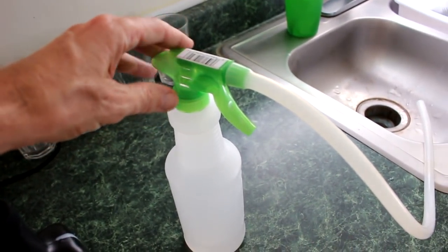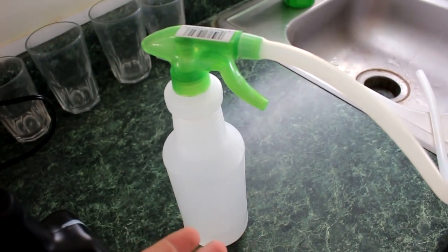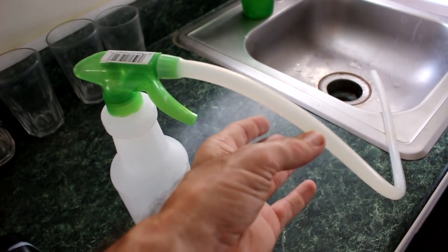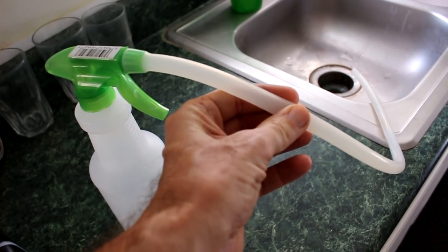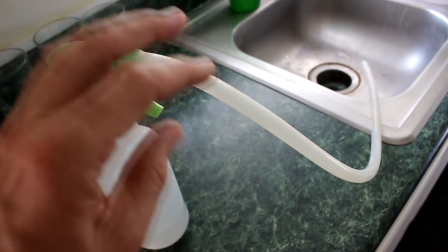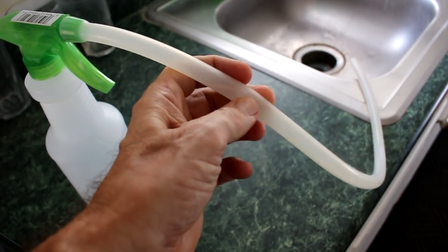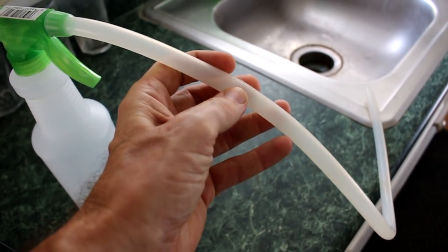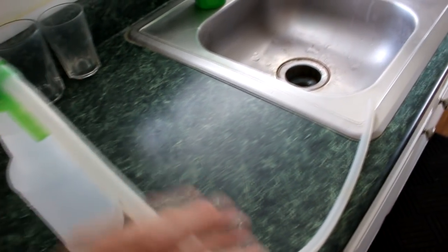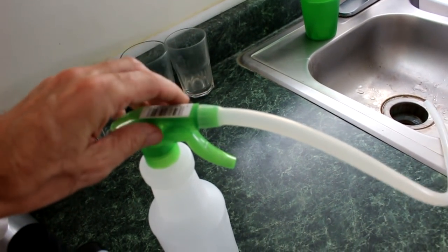I couldn't find either one of those locally and didn't want to wait to order one online, so I went to my local dollar store. This bottle literally cost me a dollar. Now I know a lot of you won't have this laying around, but I happen to have some very flexible hose. This is one thing you could do if you can get some flexible hose — see how it's really flimsy? Super flimsy. I just forced it over the nozzle on this spray bottle.